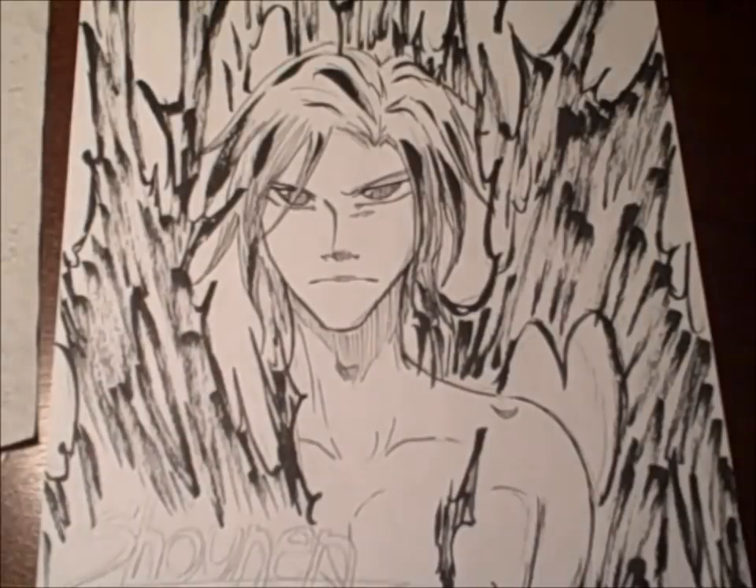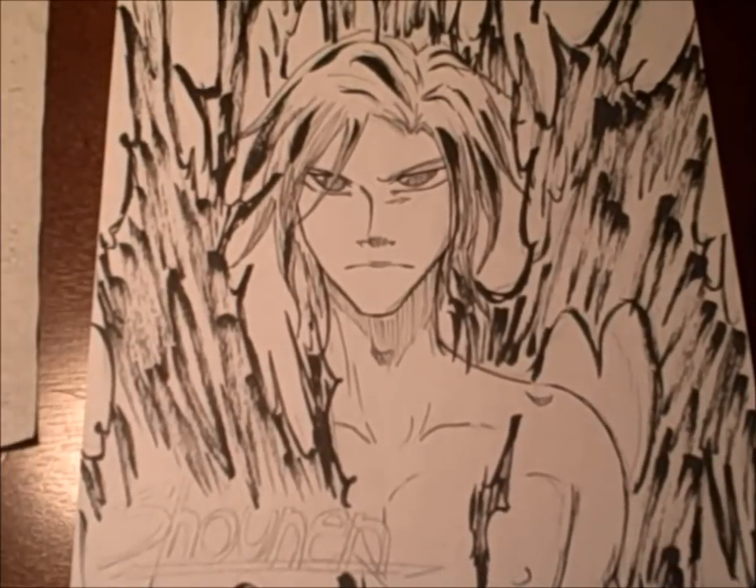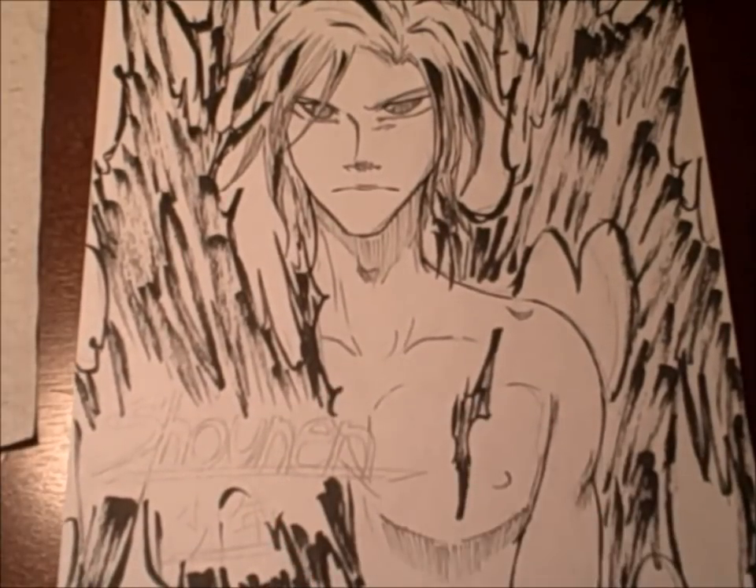These black marks on his hair are not sloppiness or mistakes — they're actually part of his ability, which I will not give details into and stuff. This whole picture kind of introduces his power, but I'm not going to get into that because I don't want to spoil you guys too much. Look forward to it because I'm working on it. All I have left is to finish the logo for the manga, and then I'll take a picture of it so you can get a clear look, and I'll put that on the video.